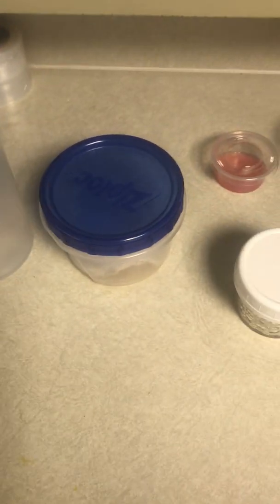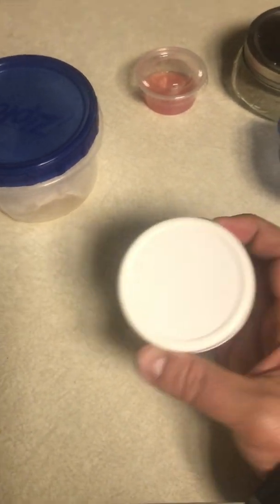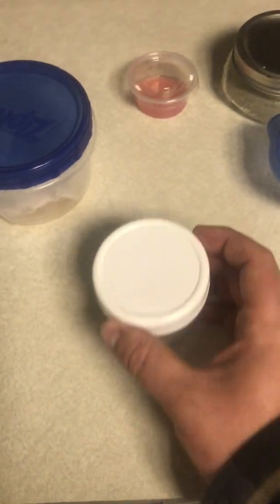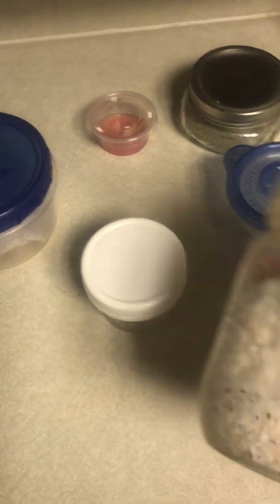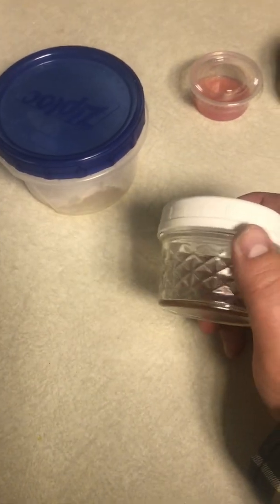When I was first starting out with agar, these little plastic lids were my go-to. They fit the same jars as a grain jar — same lid — so they're just handy. Size-wise they're shorter, so you can fit more in your pressure cooker, and they're not quite as big around but they still do a good job.